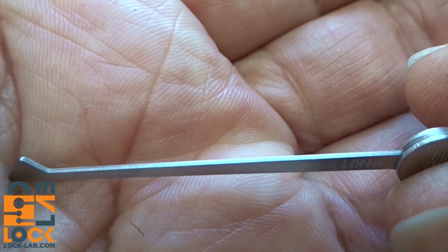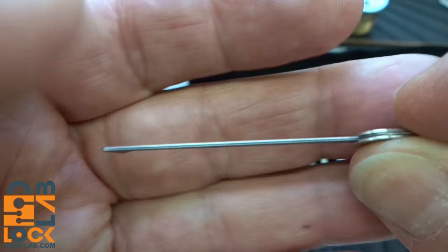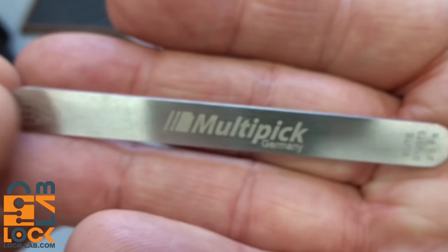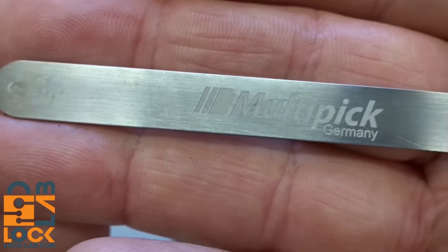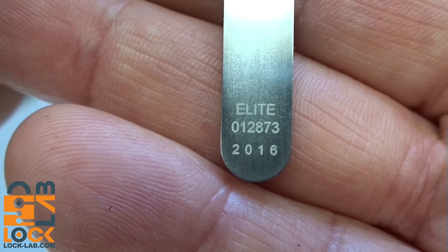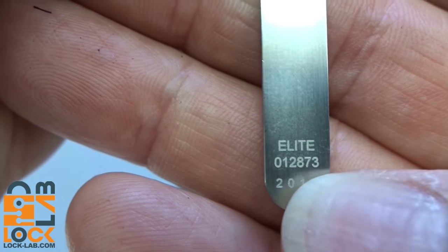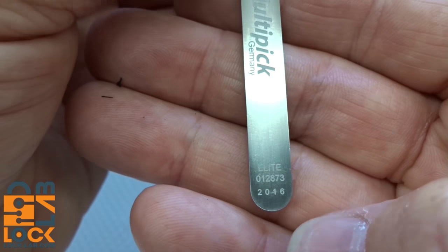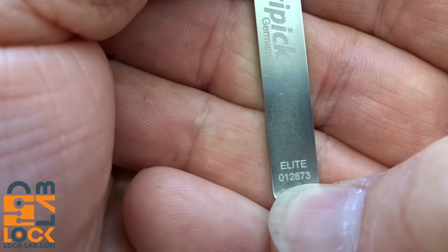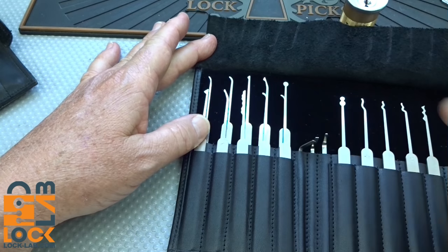At this price point, you don't even have to do any finishing on these — there are no sharp edges on any of the picks. They are all laser etched with their name. You have the logo, a little crest on top, and on the bottom, just like other Multi-Pick tools, a serial number that tells you the year they were made, and each pick has a unique serial number. Multi-Pick actually runs a raffle by serial number — I think once a month — so you can win something for the lifetime of the picks.